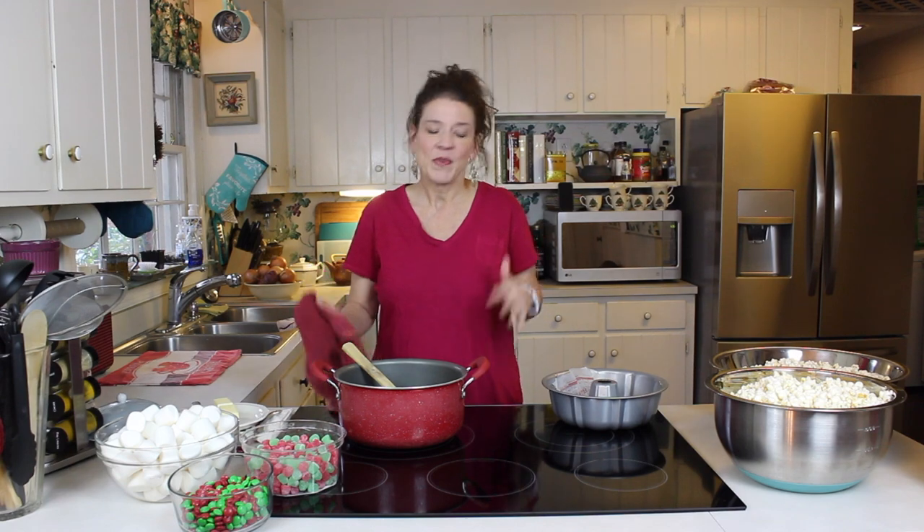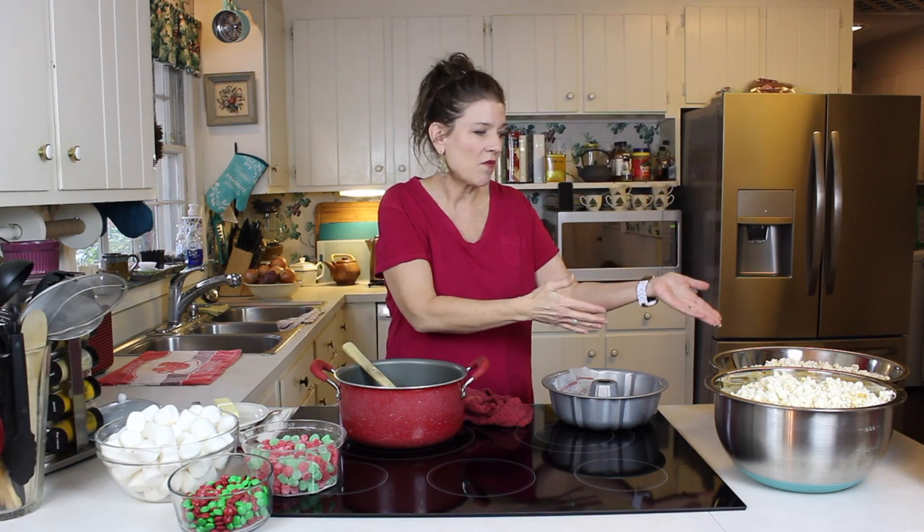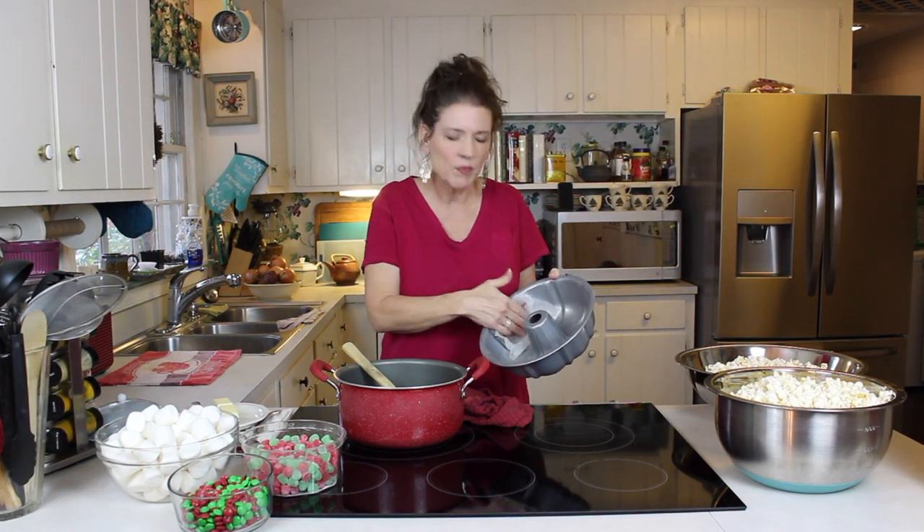I think you're going to love it. As you can see, I've already got all our popcorn popped, and now we're going to move on to buttering the Bundt pan. Yes, I said butter, but you can use coconut oil. I would advise not using something like a Pam spray because sometimes you can get a little bit of metallic residue on the outside of your food, and since it's not going to be baked at that stage, you want to use something that's more palette friendly like butter or coconut oil.